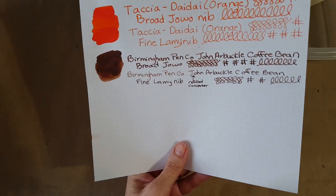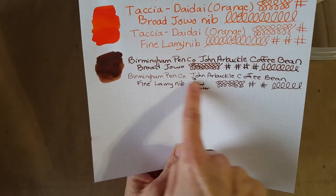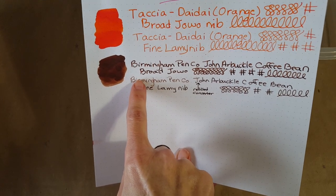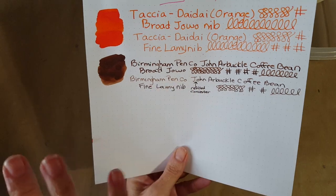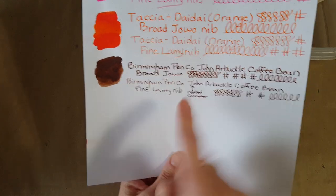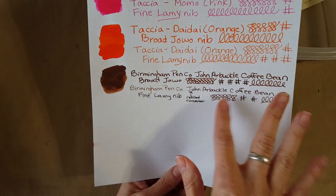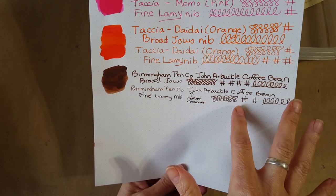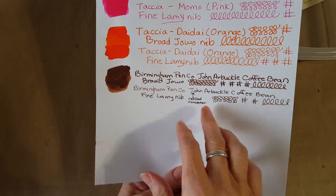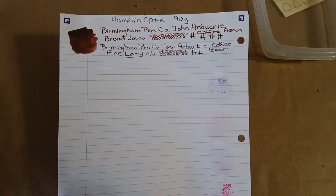Here's the Rhodia dot grid 80 gram — broad nib up here and fine nib below. I wrote on several of these and this was where I just stopped and said 'whoa, something's wrong,' then refilled the converter. To me this is a nice rich brown — not so dark that it looks black to the eye, and not so light that it becomes something else. It doesn't become orange, it doesn't become red — it just stays nice and brown. I'm just not seeing bleed-through at all on anything, so it seemed a bit unnecessary to flip them over.